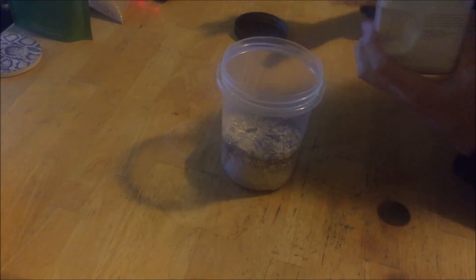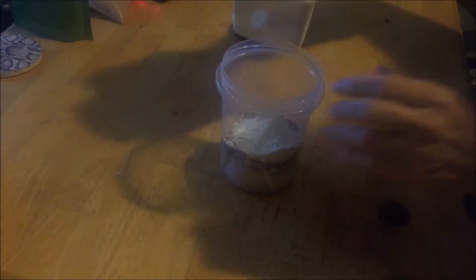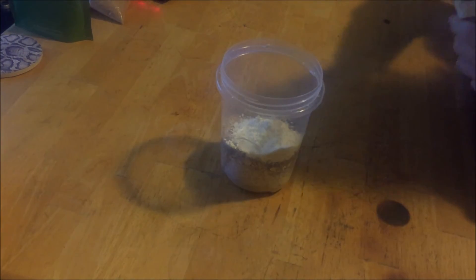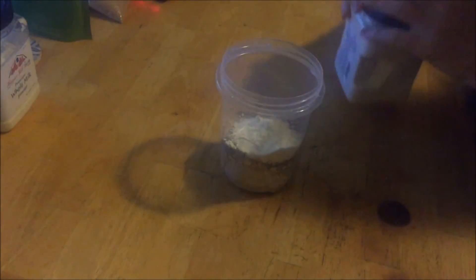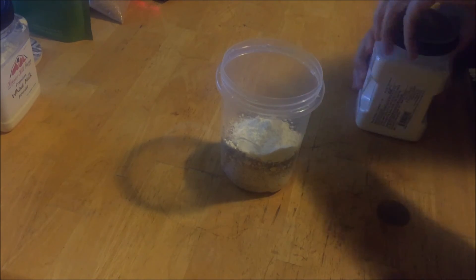Obviously I don't take these containers out on the trail — everything is packaged up in zip-lock baggies. And it doesn't take a whole lot of this stuff to get the benefit from it.